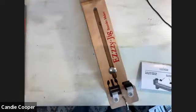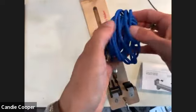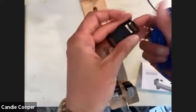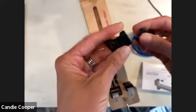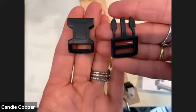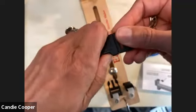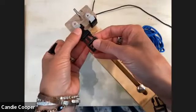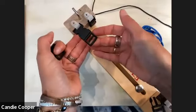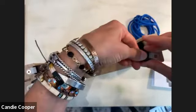I've seen kids selling paracord projects at craft shows. There's really something great about the repetition of knotting — it's good for kids to get into that repeat knotting rhythm. The buckle is just a snap fit — you'd know it from dog collars. You put one end of the bracelet into the clasp, then the other end, and it's already sized so you know exactly how much center to fill with paracord.